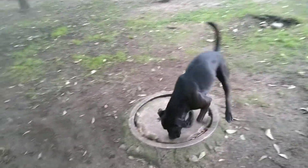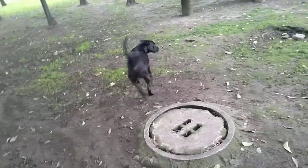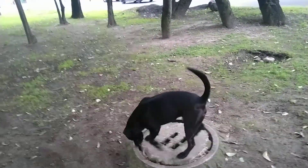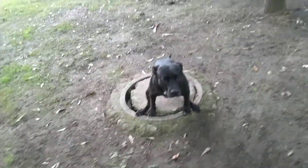Good morning to everybody. In this video, I'm going to try to explain to you the three steps on how you can teach a dog to go to the bathroom in these places. In Mexico, we call it a drain source, and I think every country has this type of drain.